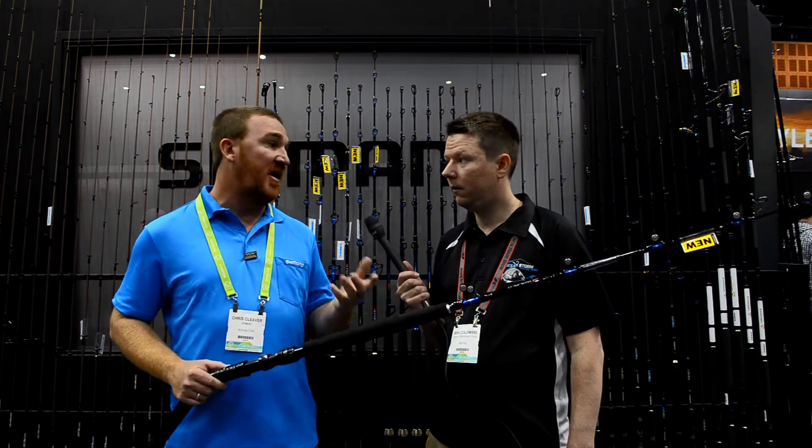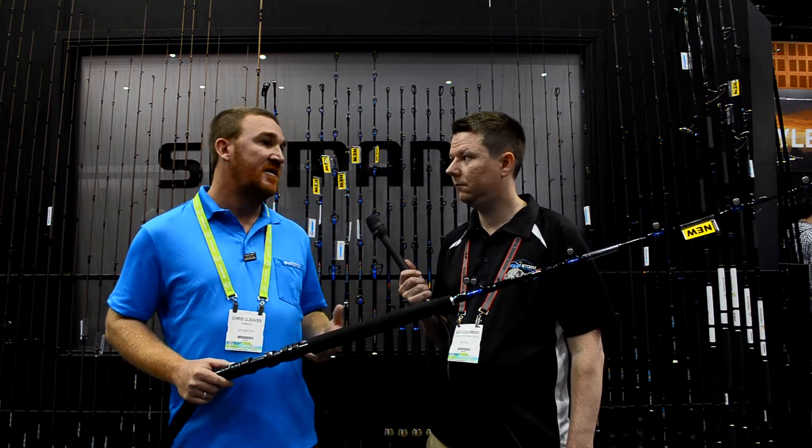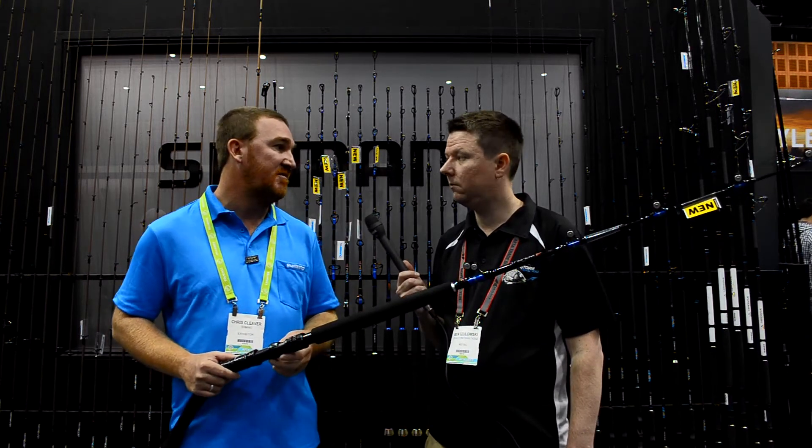So what we want to do is create an affordable series of rods that you can match up with Tiernos or TLD, and you could get the full spread — a guy could go out and run his four marlin lures or his four tuna lures without spending the earth.